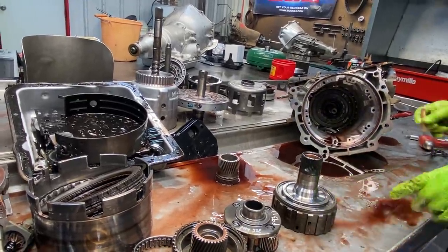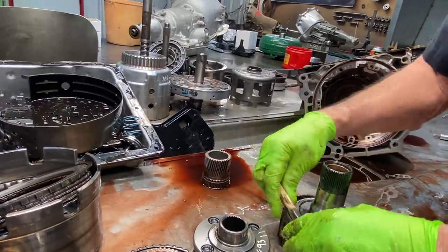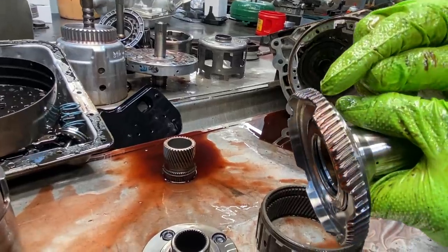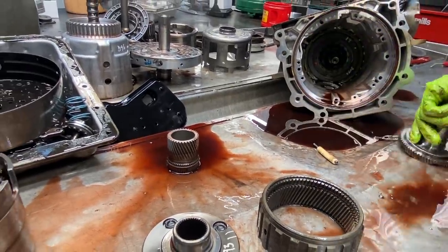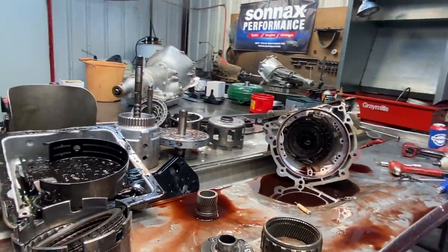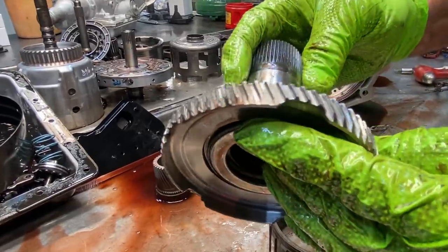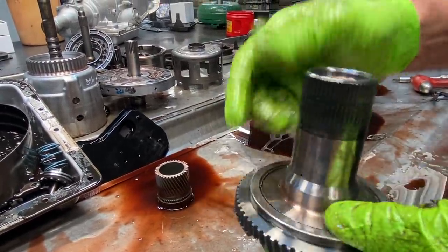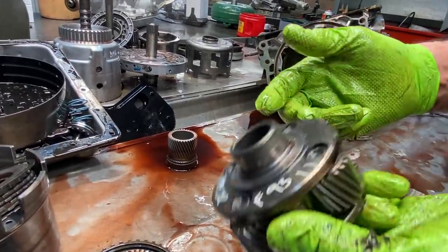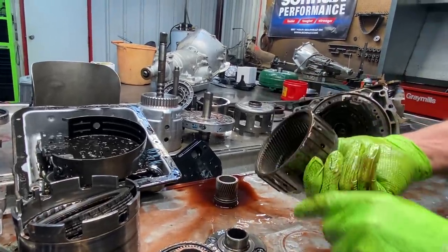Of course we already have a roller bearing hub here, but we want to look at the inner splines on it and see how bad they are, because that's where we see wear at now on these. Blow that off really good so you can really see it. Just look at your planet really good for any type of pin discoloring, any chips in the gears, anything like that. Same way on your ring gear here — your outer ring gear.